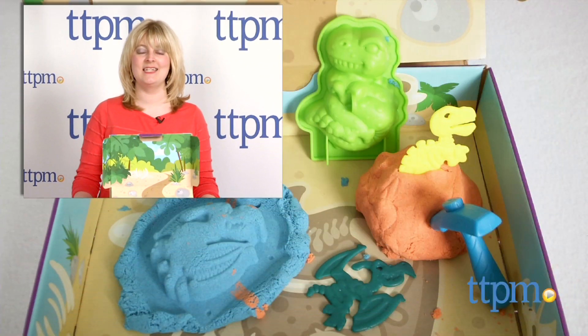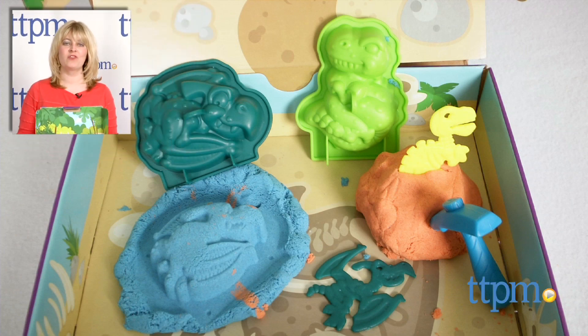This is for ages 3 and up, and for where to buy and current prices, visit TTPM and subscribe to our YouTube channel for more reviews every day.